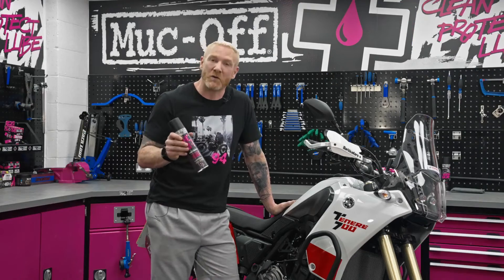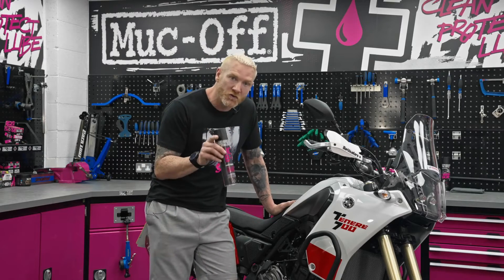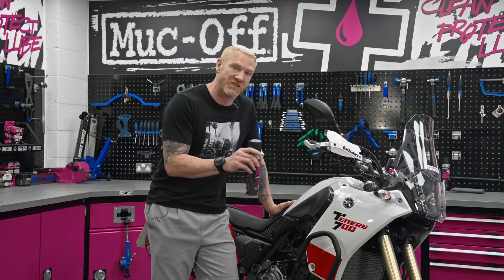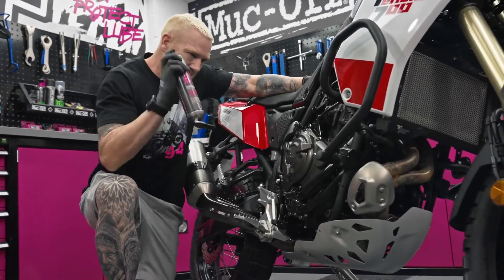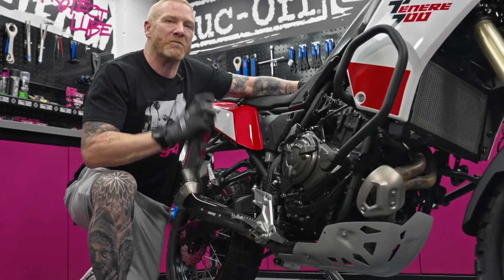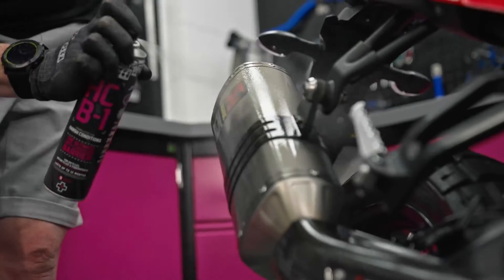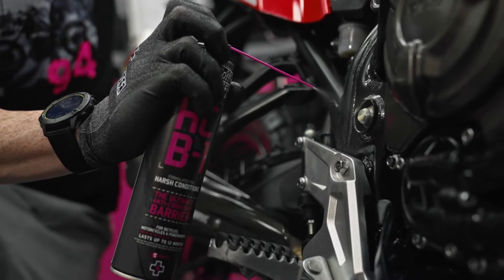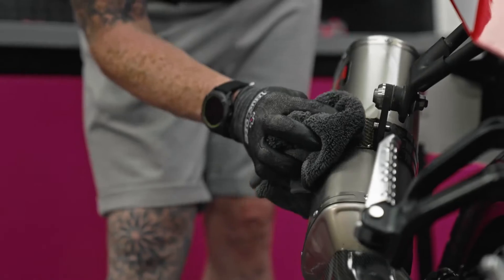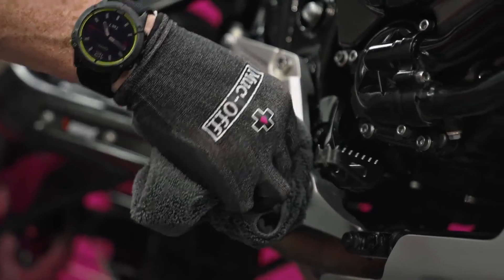We're going to concentrate on the exposed metal areas of the bike — those parts that take a real battering — but do try and avoid the braking surfaces and tires. Start by giving the can a good shake and then go with a light, even spray. Any excess spray, use a clean microfiber cloth to wipe it down.